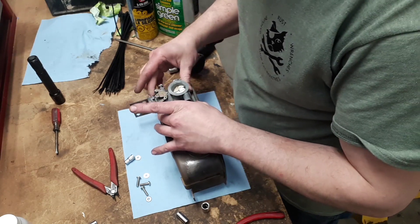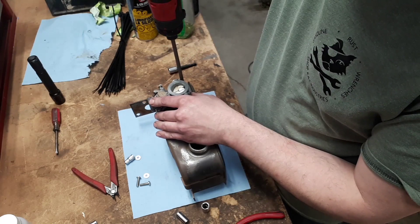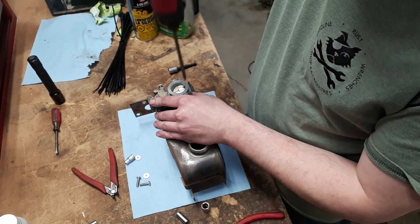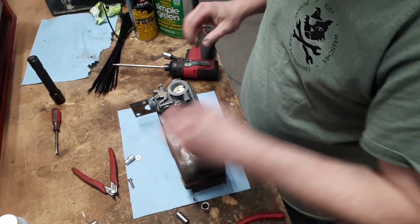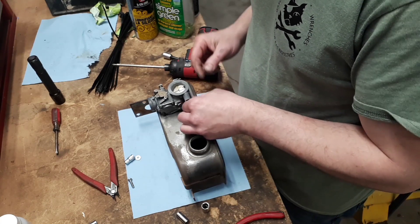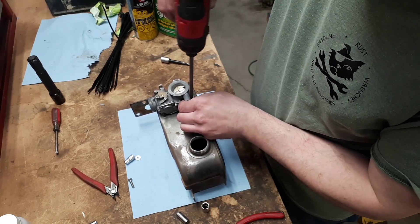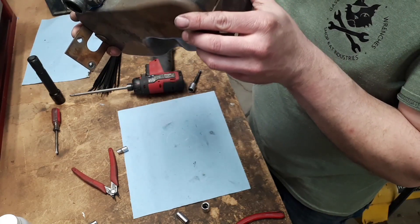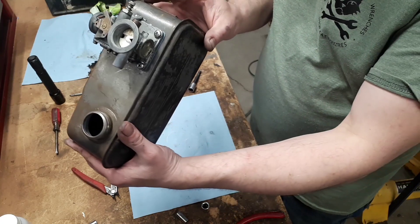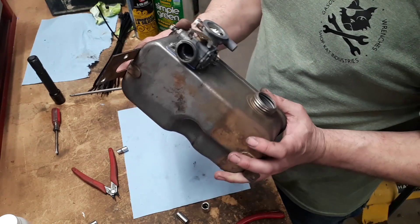The carburetor fits like it was meant for it — because it is. I'm going to prime and paint this tank, but before I invest that effort into it, I want to see if this engine actually even runs. I do think that's going to work out quite well.